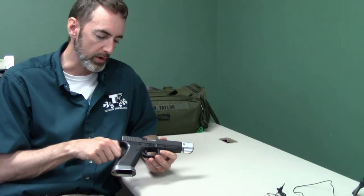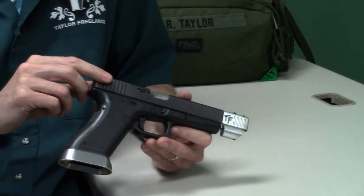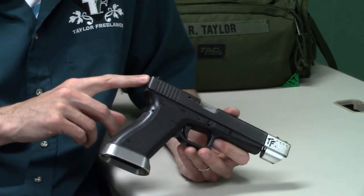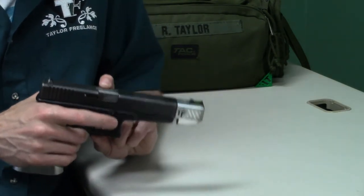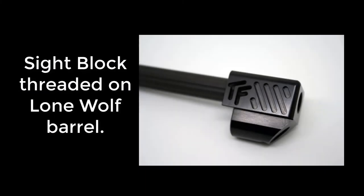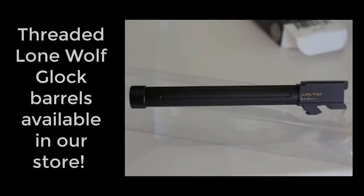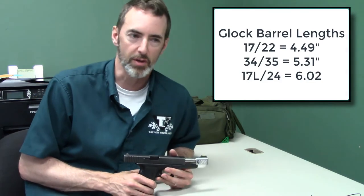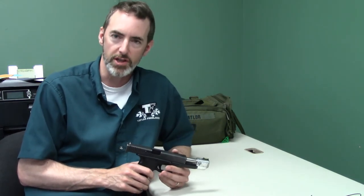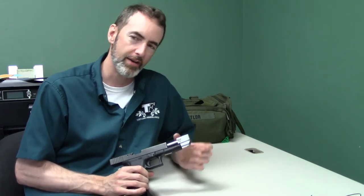This particular gun is a Franken-gun of sorts. The lower started life as a Glock 24 and the upper started life as a standard Gen 3 Glock 17. The only changes I've made are the addition of a Lone Wolf threaded Glock 34 barrel - doesn't have to be Lone Wolf, could be a bunch of other things - and I've hung one of our sight blocks on the end of it. So there's a threaded 5.88-inch barrel in this gun, although it was originally set up as a Glock 17. A Glock 17L is 6.00 inches, but I don't think many of us are going to notice the 12 one-hundredths of an inch difference.